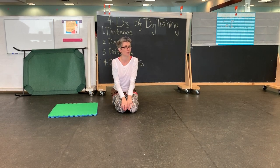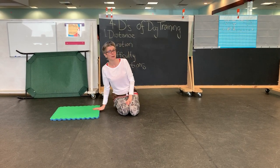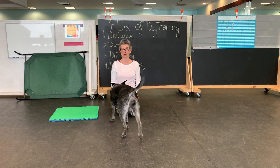It looks like she needs a quick bathroom break, so this is actually a great place to stop. Practice 'go to bed' this week and continue making it harder, tweaking only one variable — distance or duration — at a time. We'll see you guys soon!